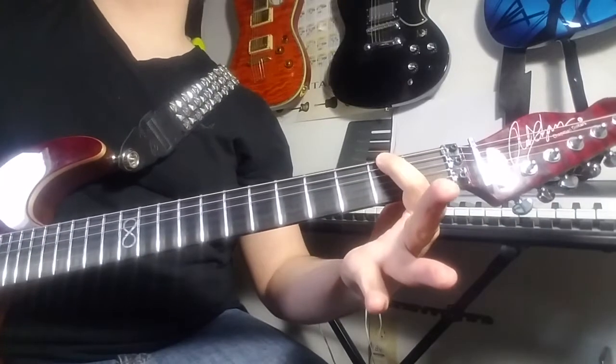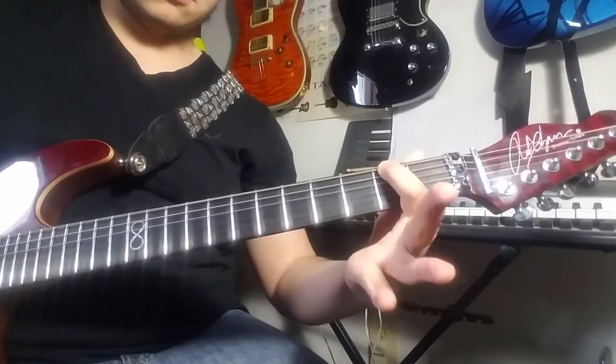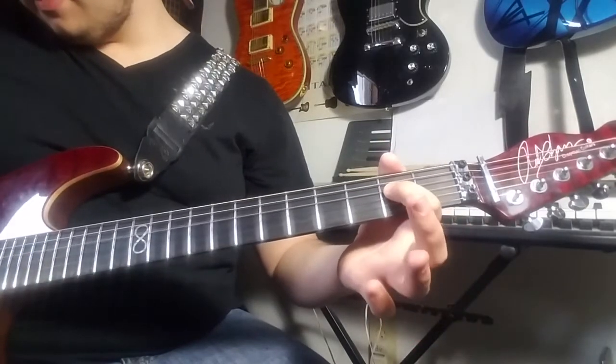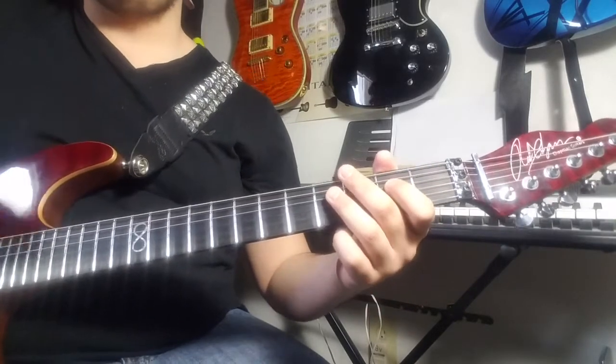After that, you want to go down to your low E-string, palm mute to second fret. Go up to your D-string and second fret. Then fourth fret. Repeat that twice.